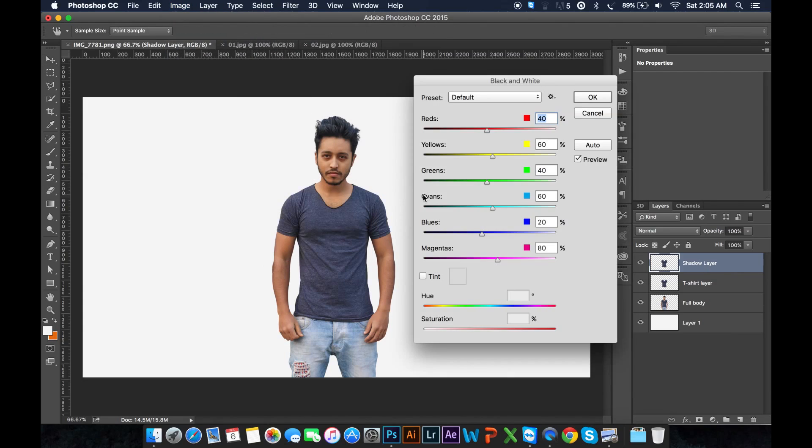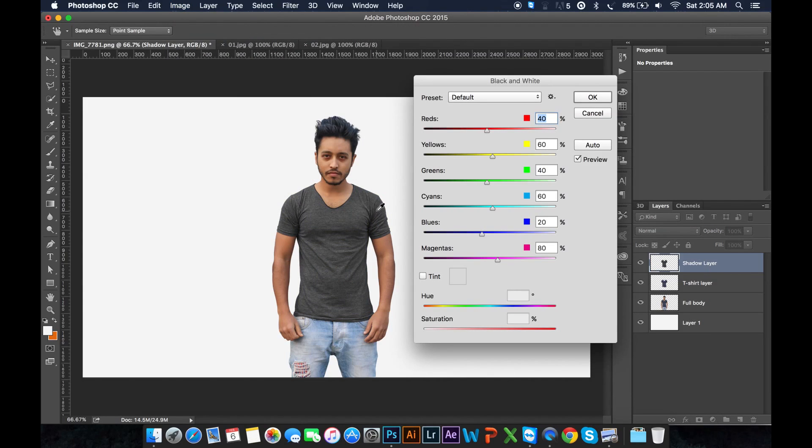Turn off everything. Go to Image, then Adjustment — Black and White. Just take a select, go to Image, Adjustment — Black and White. We need to take a shadow layer and adjust the color. I'm going to increase this blue.